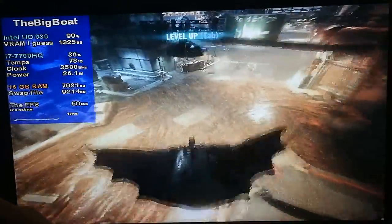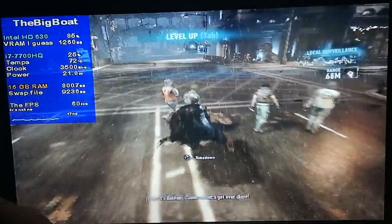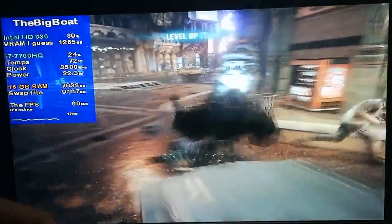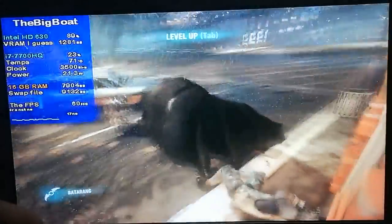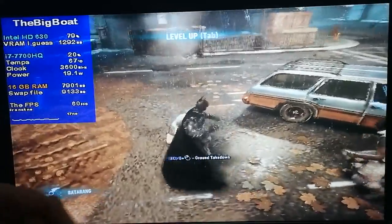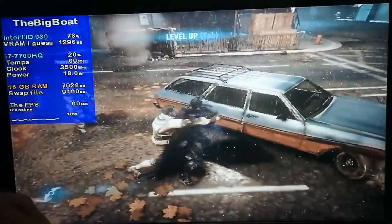As it turns out, Intel HD graphics can run Batman Arkham Knight at 60 FPS, which is honestly quite crazy to think about. Now that we know this incredibly demanding game runs at 60 FPS on the Intel HD 630, it's time to test it on something that's beyond potato.